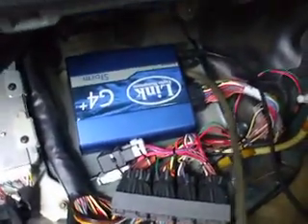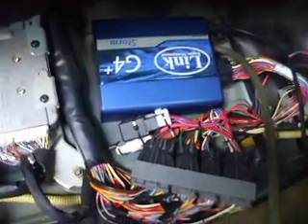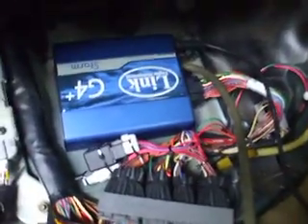What we've got over here in the computer department — factory computer. It's got the later motor plug, and I have made up an adapter to plug a Link into it. I'm actually considering putting a Vipec I-44 into this vehicle, which I'm discussing with the customer.